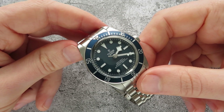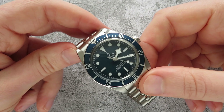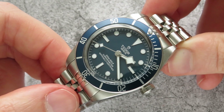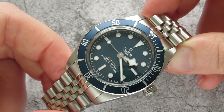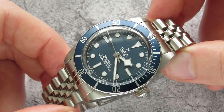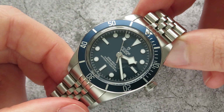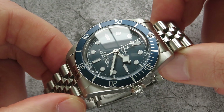It also comes in a lot thinner, which is another gripe about the old Tudor Black Bay — they came in quite thick. When I was trying on Black Bays I was trying this and the original 41 millimeter size, and when you try them both on you really appreciate the smaller 39 millimeter and the slimmer case. I was a bit apprehensive about the size but I've grown to love it and it works great with shirts and jumpers as it slips under the cuff.